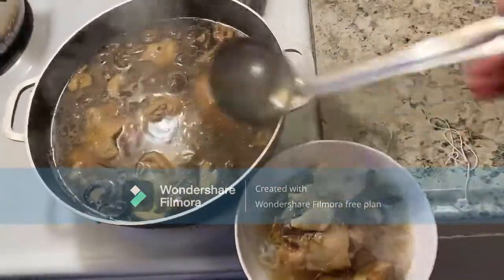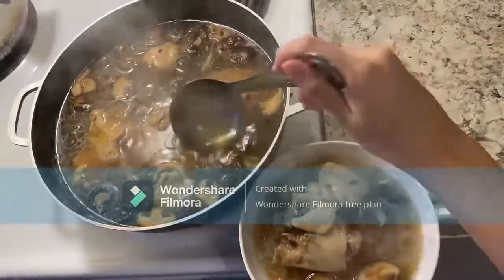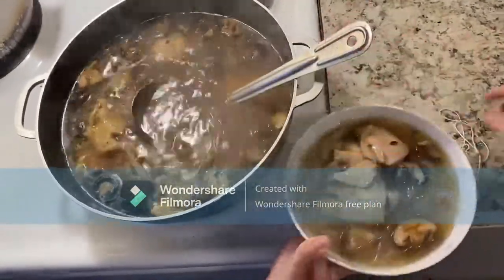Put the glass noodles and broth together in a bowl, as well as some chopped green onions. Then we have finished the dish.